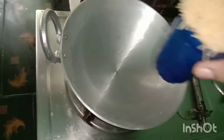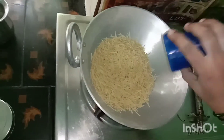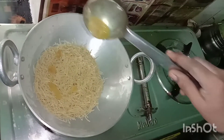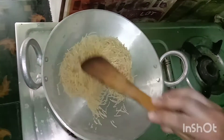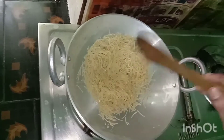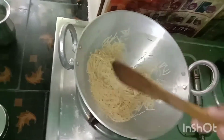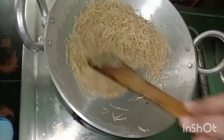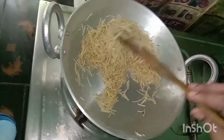I am going to fry it. I am going to fry it to a golden color.